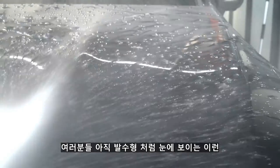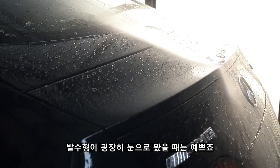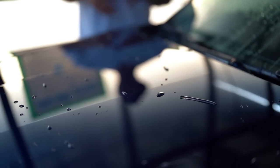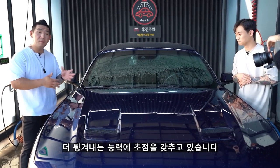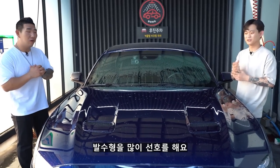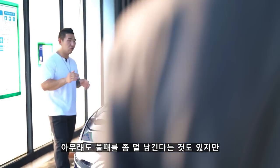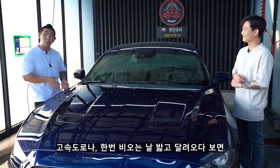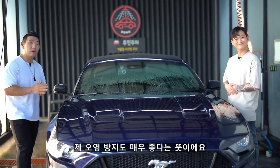발수형처럼 눈에 보이는 이런 이쁜 퍼포먼스는 없고 좀 밋밋한 퍼포먼스이기 때문에 친수형은 많이 인기가 없는 것 같아요. 발수형이 눈으로 봤을 때는 굉장히 이쁘죠. 다른 나라들은 친수형을 보다 선호하는데 우리나라랑 일본은 특이하게 발수형을 많이 선호해요. 눈에 보이는 퍼포먼스를 굉장히 중요시하는 경향이 있는 것 같아요. 친수형들이 물때를 줄여준다는 것도 있지만 주행했을 때 튕겨주는 능력도 매우 좋습니다. 발수형 왁스를 발라놓고 고속도로에서 비 오는 날 달려오다 보면 비딩 모양 그대로 물때들이 남아있는 걸 볼 수 있는데, 친수형은 그게 좀 덜합니다. 재오염 방지에도 매우 좋다는 뜻이에요.